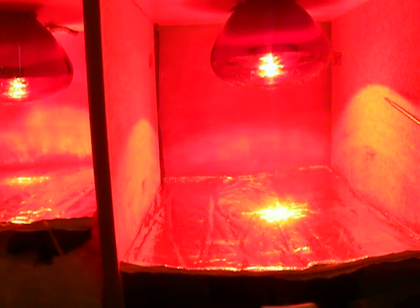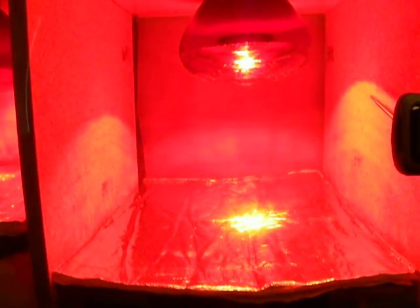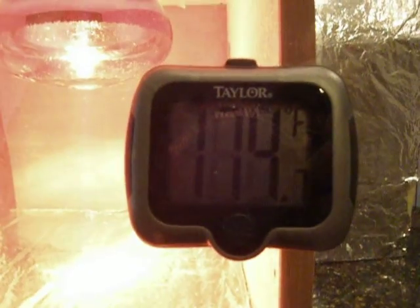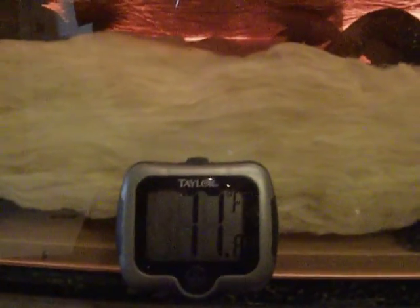Let's do one more check on the thermostats. Looks like we're at 174 degrees on the upper chamber. 79 degrees, still holding at 79. And over here we are still holding at 77.